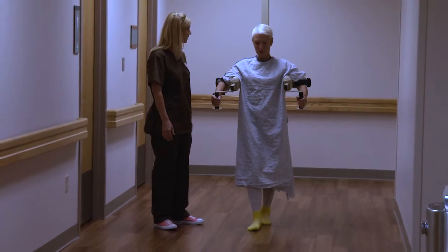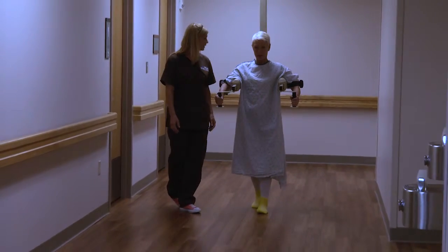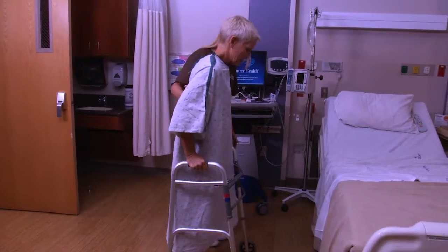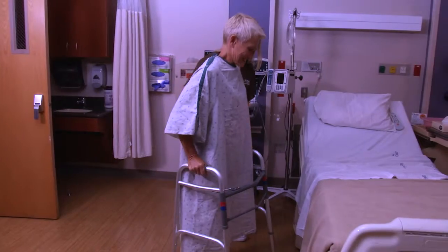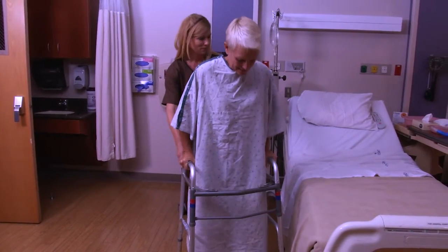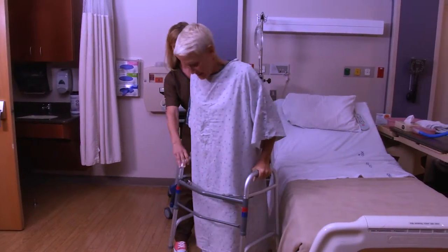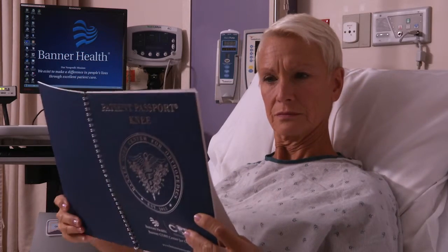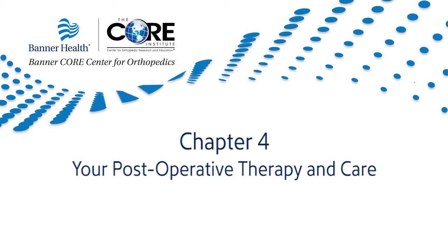Throughout your hospital stay, you will be encouraged to work on your exercises in your room and walk through the halls with assistance. In the beginning, you will likely need assistance when transferring from bed, completing daily tasks, and walking. The nursing staff is available to help you during your hospital stay. Please use your patient passport to guide you through each individual section. Chapter 4: Your Post-Operative Therapy and Care.